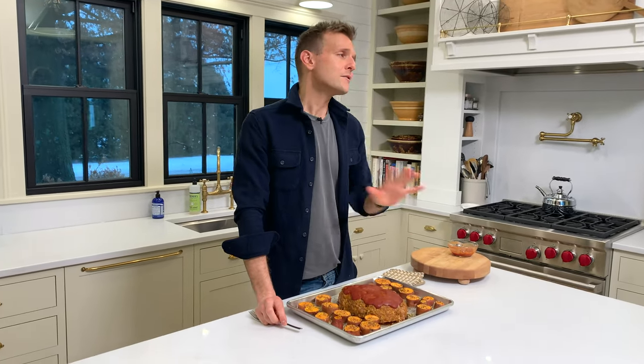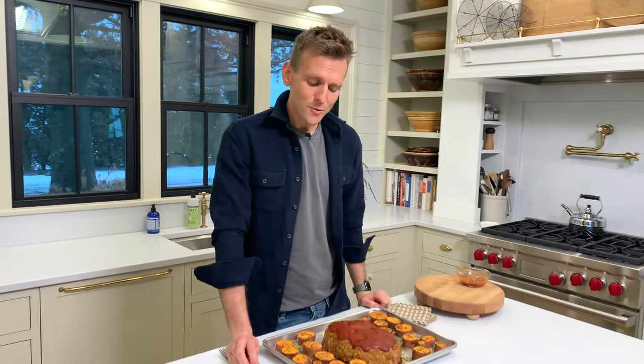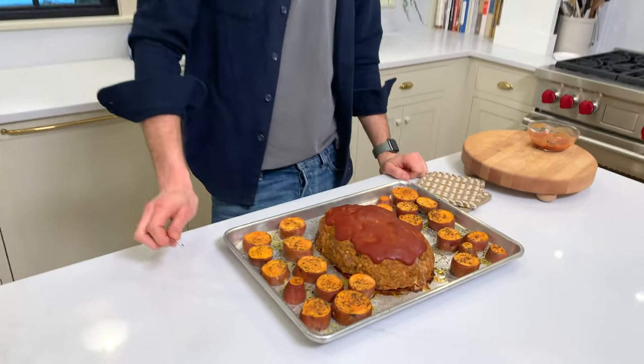As always, check my website, wiseguide.com for this recipe, other great recipes, and other tips and tricks — there's so much on there. Thanks for hanging out with me. I'm going to keep eating. Until next time, go make some meatloaf — why not? Just look at it.